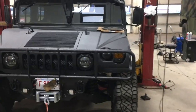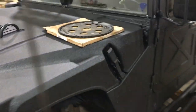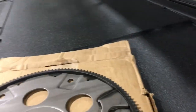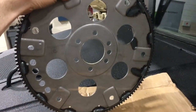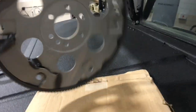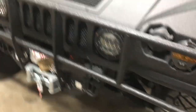Today we're doing a flywheel replacement on this H1 — it's a 998, a military Humvee. The last four digits of the part number were 3771. There are only two flywheels you can get for the H1, and this is the only one I could find on eBay. So that's what we're working with.